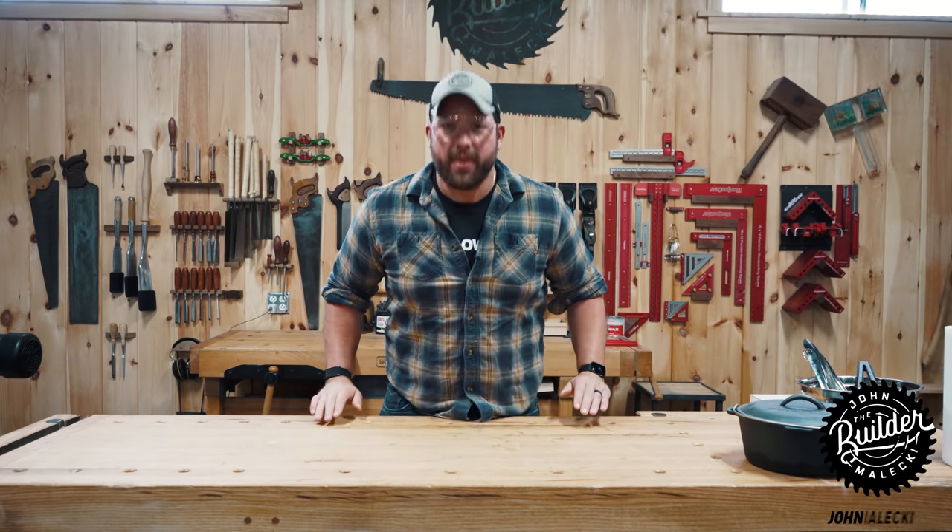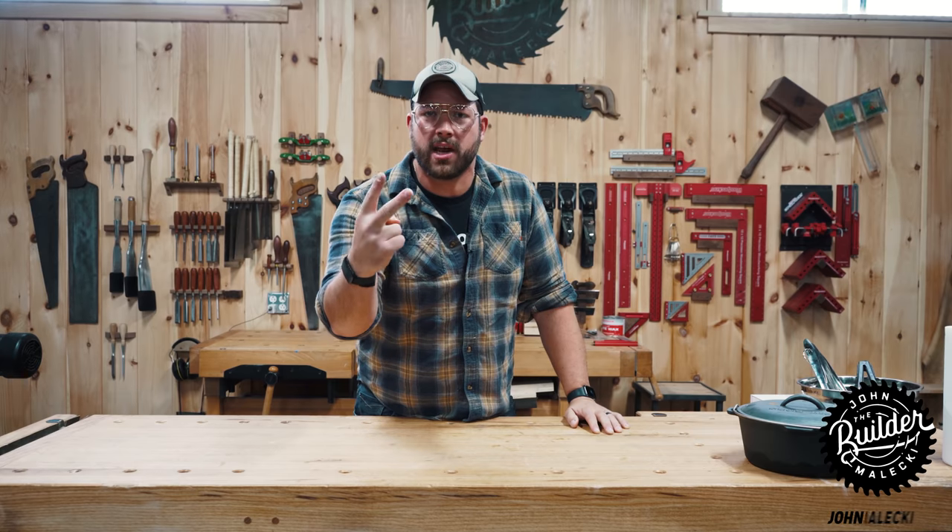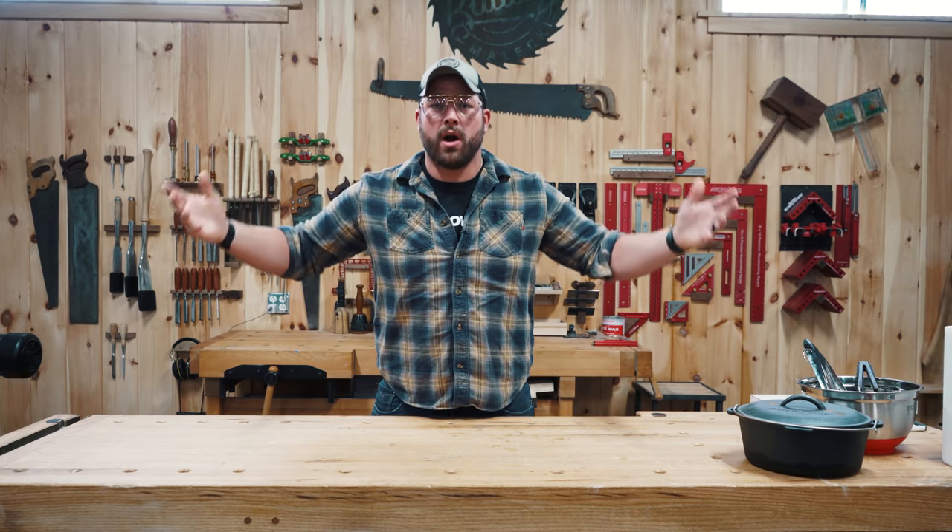All right Jens, welcome back to another episode of Shop Chef. If you're wondering why, it's because I'm starving and it's getting colder outside, and that means we need more chili.